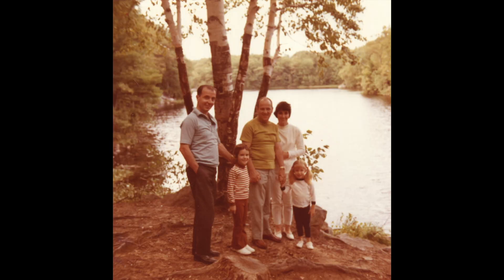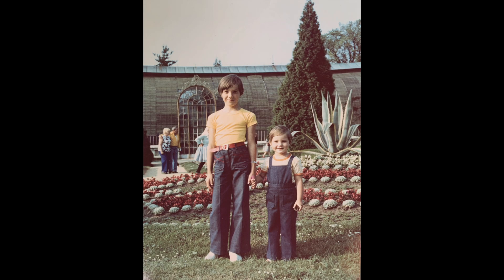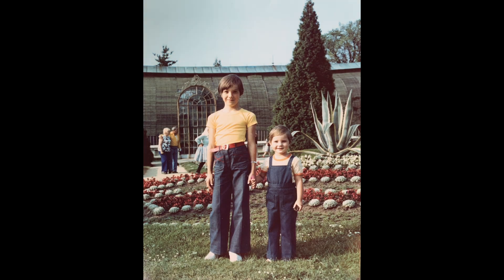And finally, we'll finish the course by learning how to fix old color photos which have become faded and discolored over time. This section builds on all of the skills we learned earlier in the course, but adds new tools that are specific for working on color photos. So whether you want to restore old black and white images or color ones, you'll have all the skills you need to bring your photos back to life.